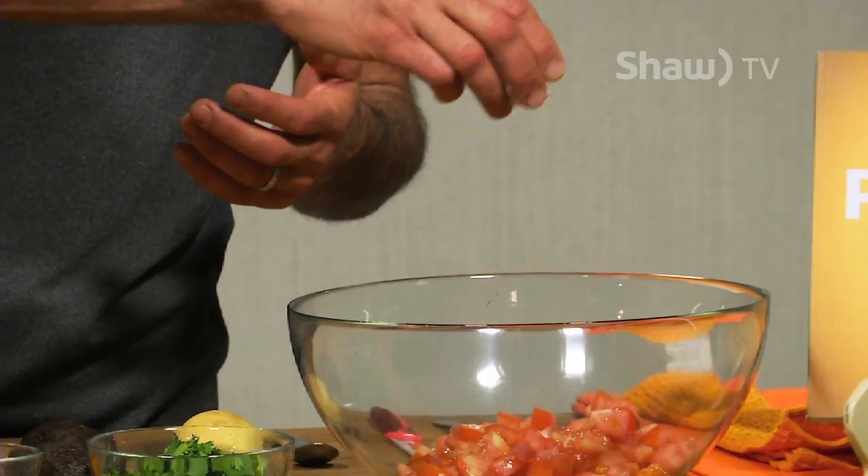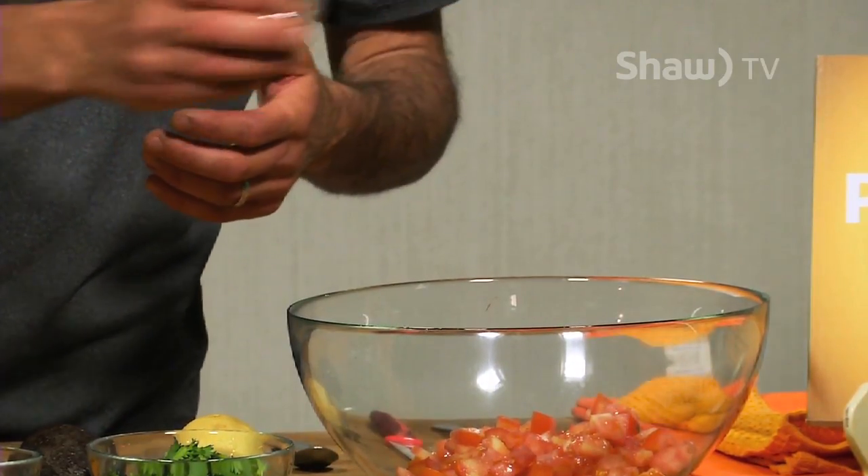I'm going to throw in a little bit of sea salt. An option is a rock salt of some kind. The most popular one that many of us know is the Himalayan pink salt. There are many variations of sea salts and rock salts, but it's an electrolyte. And I love it in there just to really give everything that nice pop and flavor that we're looking for.